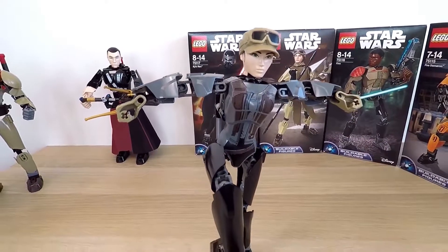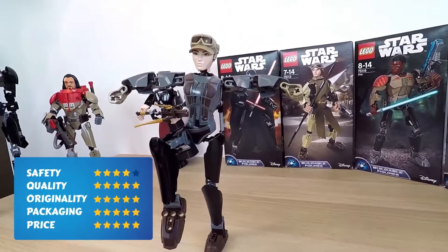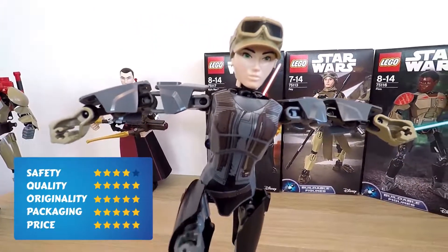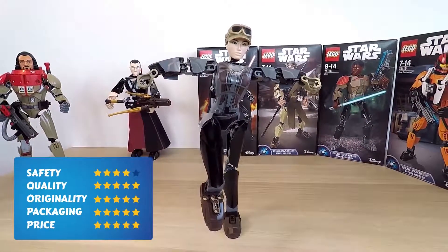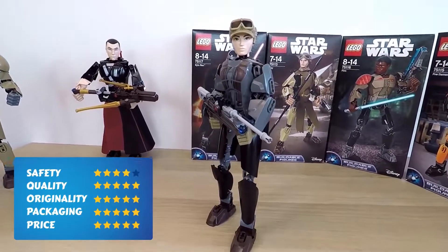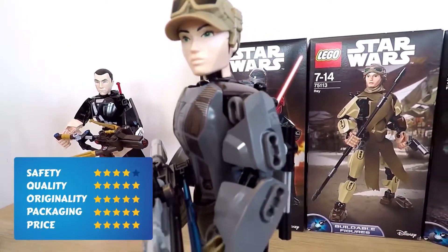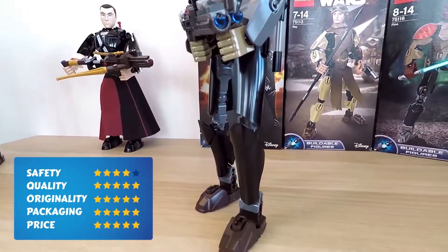At last, it's time to rate this toy. First is safety: four points. I think this spring-loaded shooter can hurt if you use it in the wrong way. Second is quality: five points — everything fits in very well and moves just how you'd want it to. Next is originality: five points for the awesome mechanisms that move around in the hands. Plus, I mean, come on, it's Jyn Erso! Packaging: five points — cool battle scene on the background.